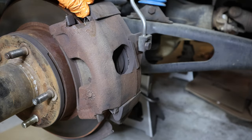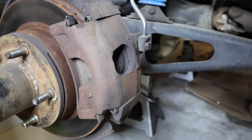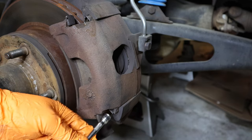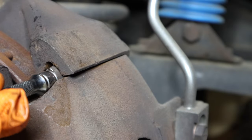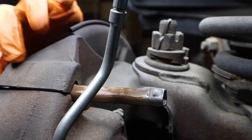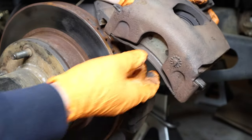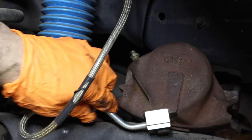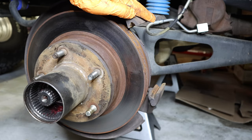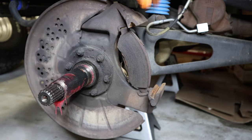This particular model has pins locking in the caliper — some of them are bolted in depending on the year, some are pins. A quarter-inch extension works really well with these pins. Once you get them off, you can just hang the caliper right there. With the brake caliper set aside, the rotor just pulls right out. Remove the last brake pad.